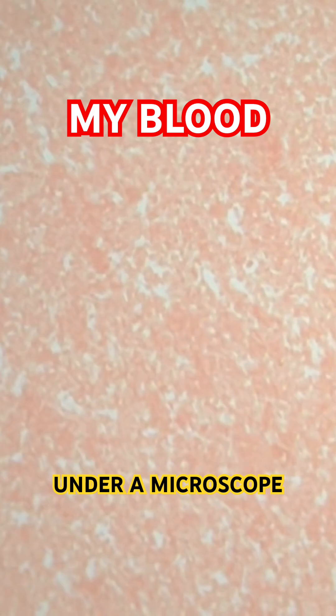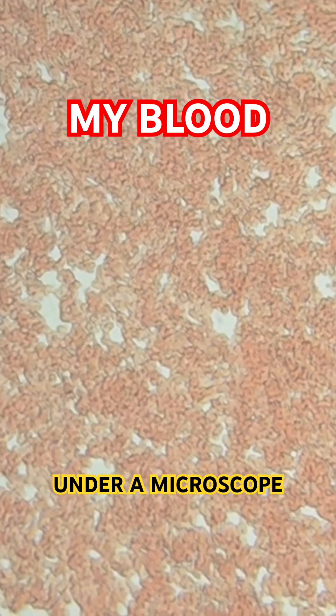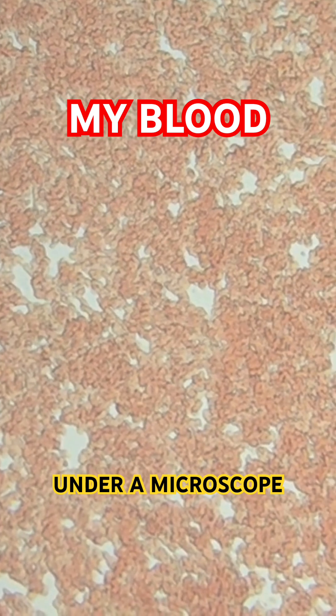Let's bring it along towards the sun. Now we're gonna go to 100 magnification. Still can't really see much though. Wait, let's go around — take this away.